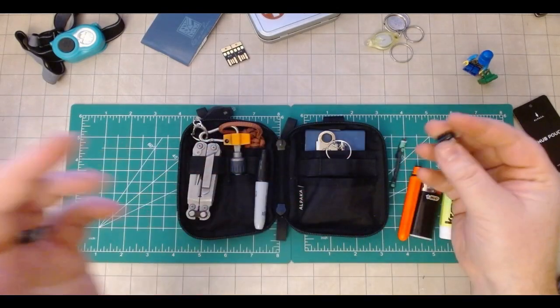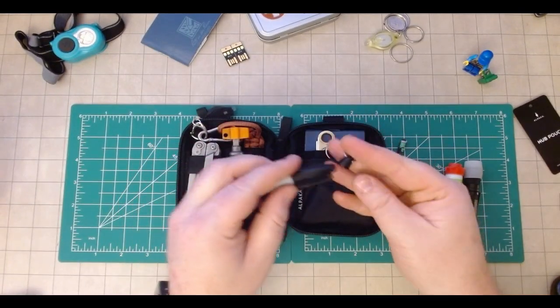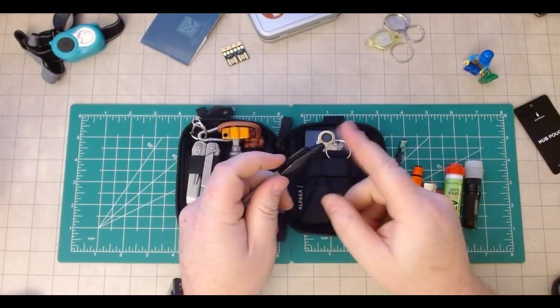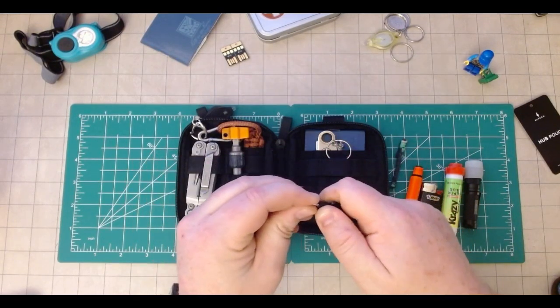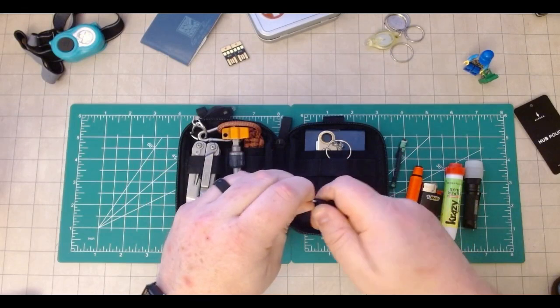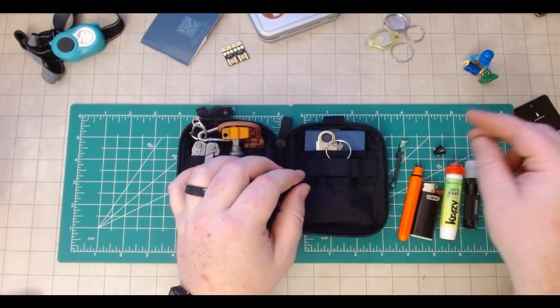And this little guy — a mini Sharpie. This is just the keychain attachment for it if I want to hang it off of something, because that's really great utility. It's super easy to carry.